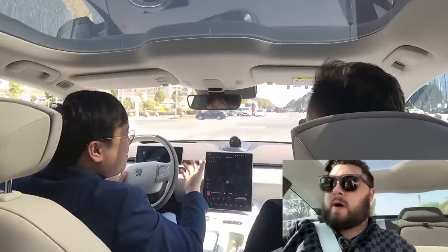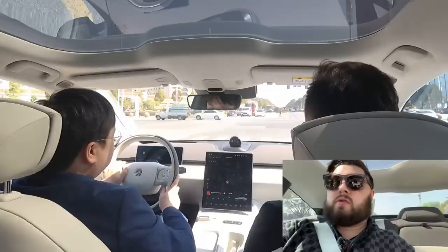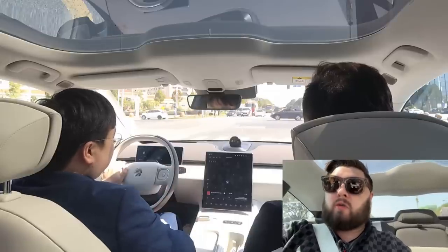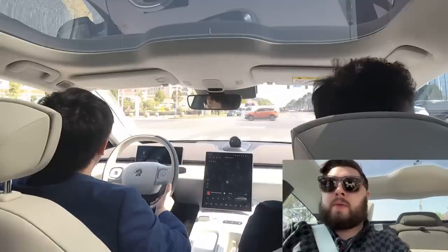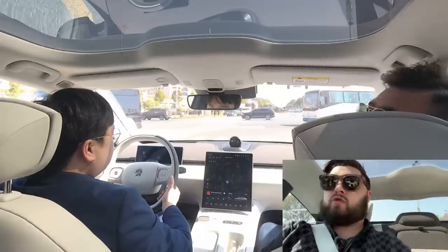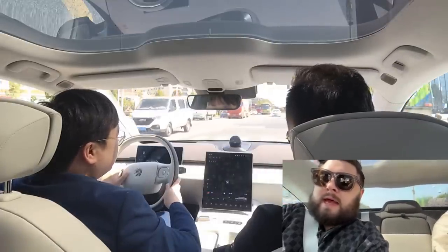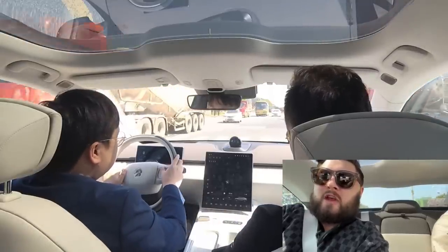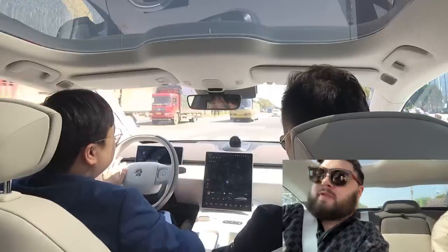There are four microphones in here, so even the rear passengers can talk to Nomi, and that allows rear passengers to control up to 80% of the car's functions. So there isn't a real need for a big touchscreen back here since most people will just use voice to control it. Although NIO has an English system in place now, Nomi is not yet available in English.